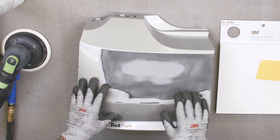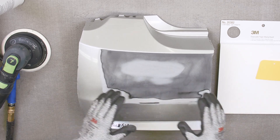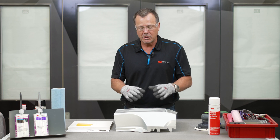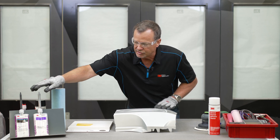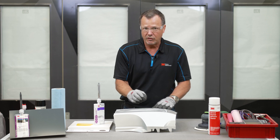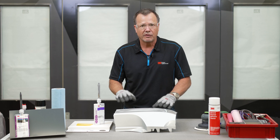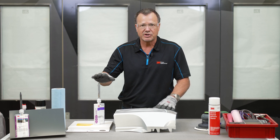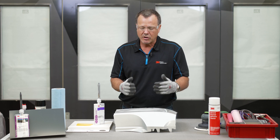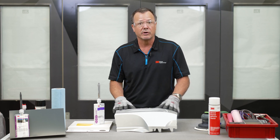I don't see any pinholes, but if I did I wouldn't use some other material like a glaze to fill them — I'd use the same exact repair material I used to make this repair. Just put a little bit on a corner of the spreader and fill those pinholes in with the same material. If you use something else there could be a compatibility issue where it could bubble out later, and you don't want to ruin your nice repair at this point.